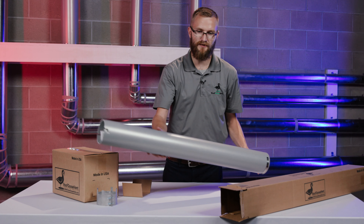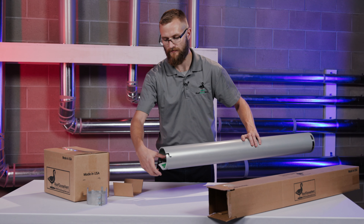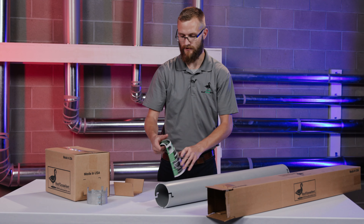This is the sleeve with a pre-laced hose clamp, and inside your sleeve you're gonna find your install instructions.